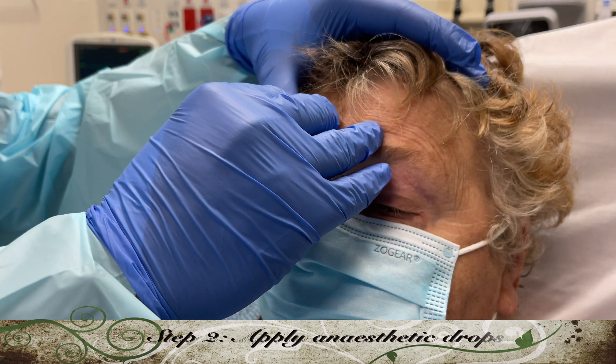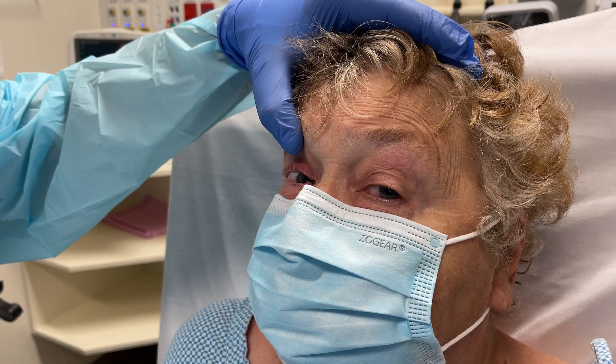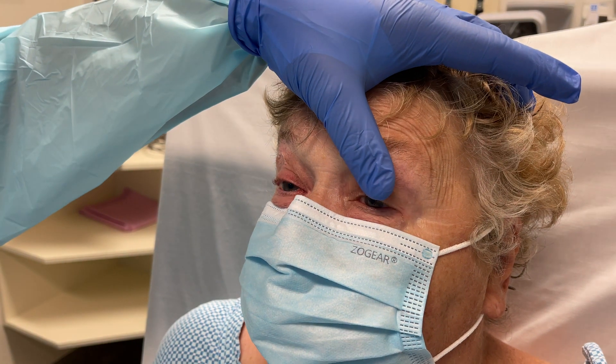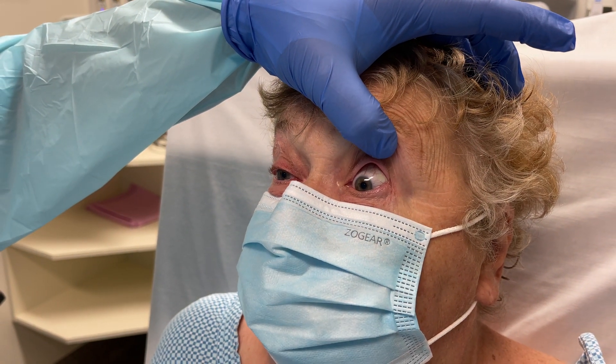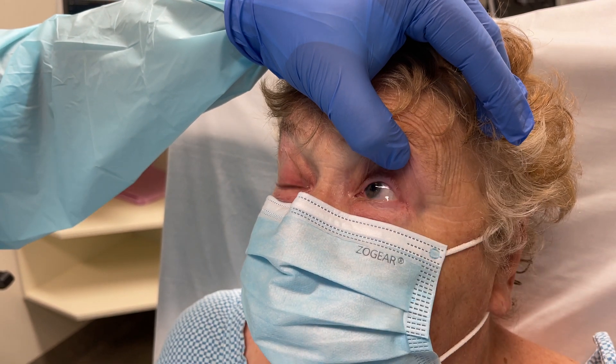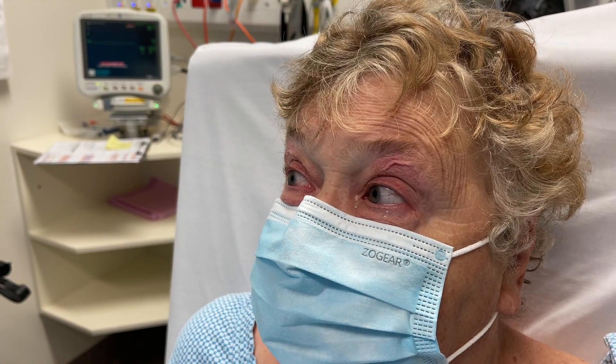Just gently hold the lid up and ask Edith to look down. Apply the drop to the top of the eye. We're going to repeat that on the other side — again Edith will be looking up, down, left, and right just to have that local anesthetic move across her eye.